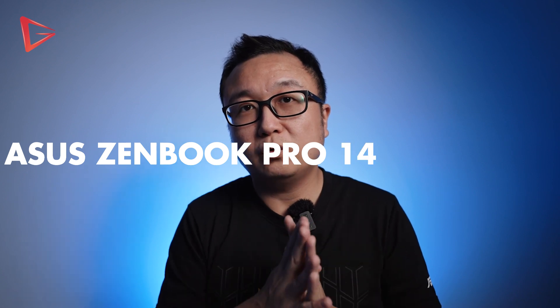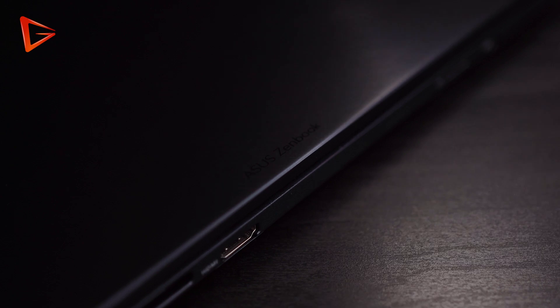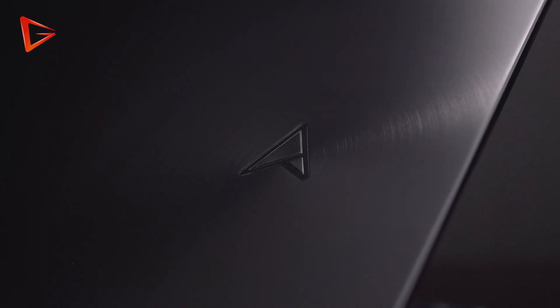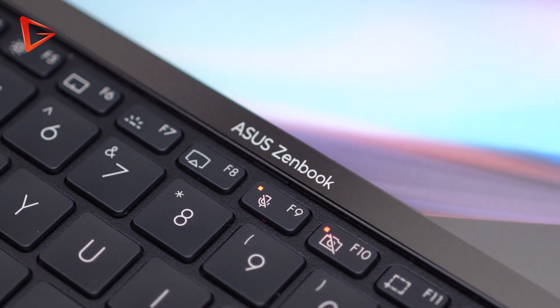Alright, welcome back to the channel guys. Today I am going to do a quick review of the Asus ZenBook Pro 14 Duo OLED. In this video, I am going to do it slightly differently — I am going to tell you 5 things that I like and don't like about this laptop.